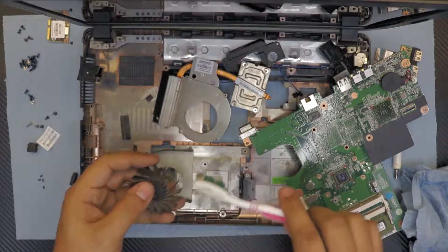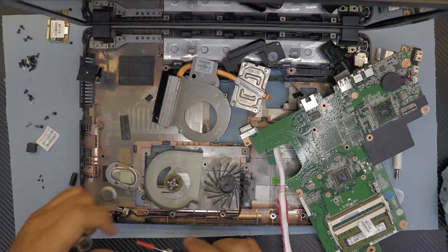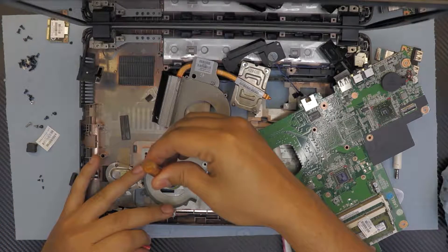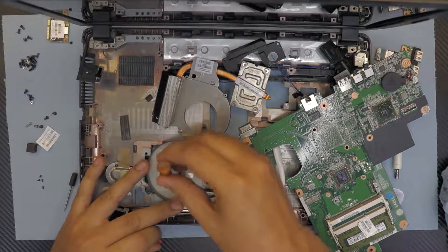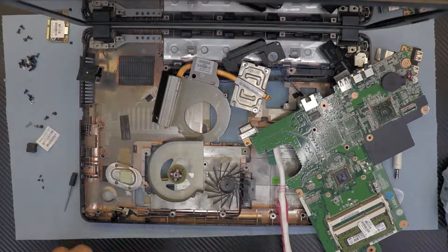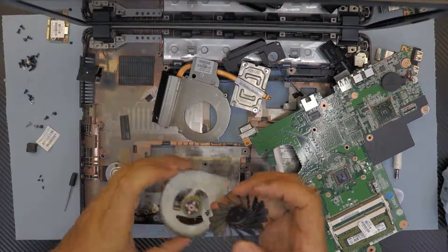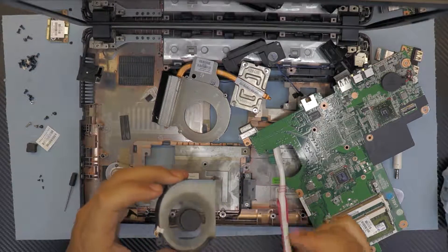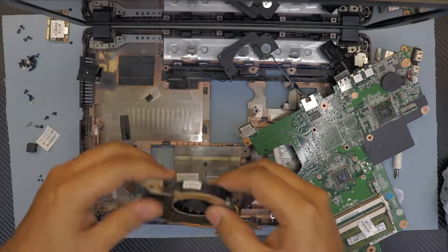Flip it over and keep cleaning until it's really clean. Also clean the fins on the heat sink. Next, add high-viscosity oil right inside the fan — about one or two drops, no more than two. Put the fan back on and there we go — you'll have a quieter fan. If it's making noise, you need to do this service.